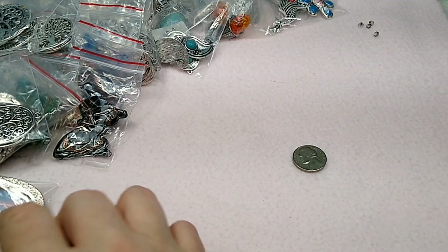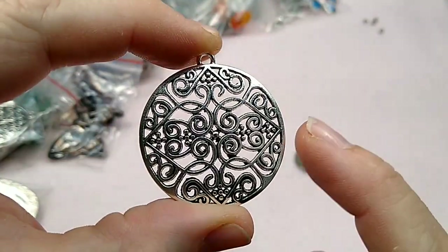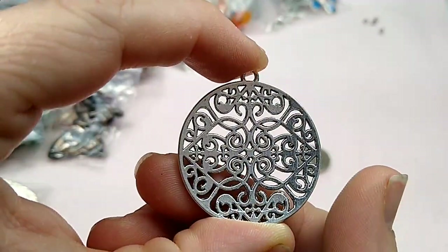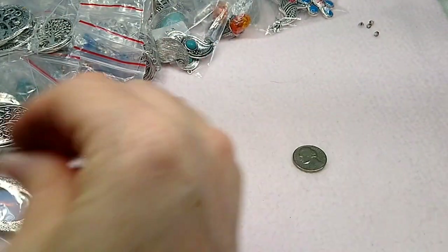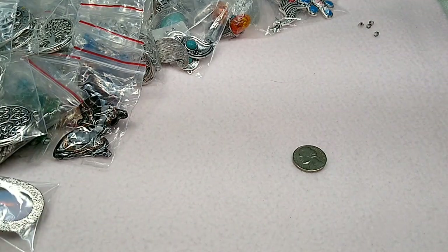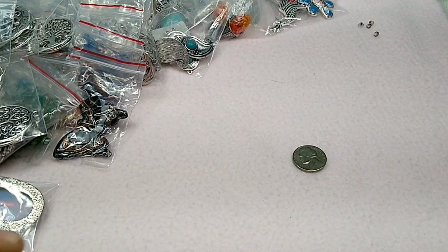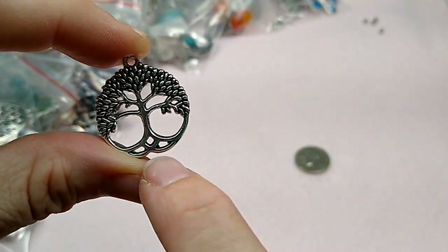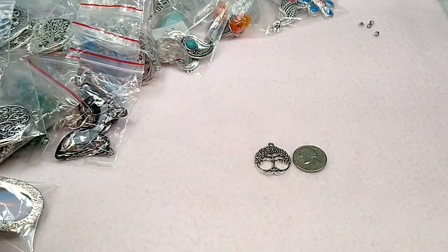And this one is not tree of life — it's just a pendant, but I love this. It's got what looks like hearts to me. Isn't that pretty? There it is next to the nickel. And last but not least, this little tree of life — it's just a little charm, it could be a chandelier finding, you could hang some things from there. And there it is next to the nickel.